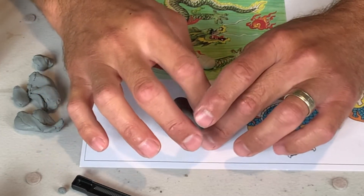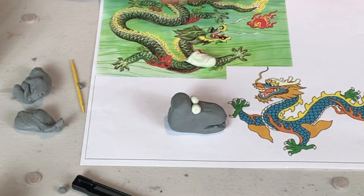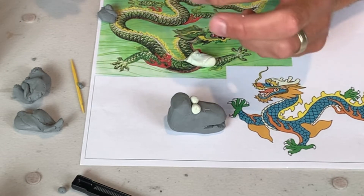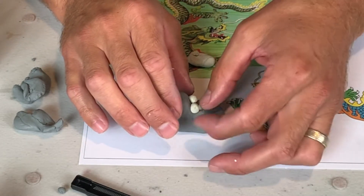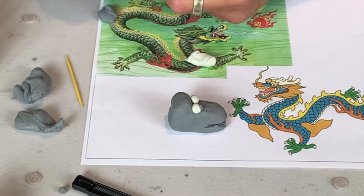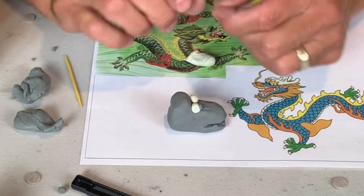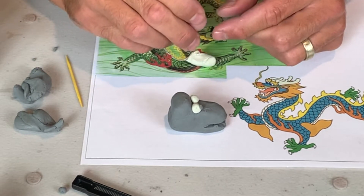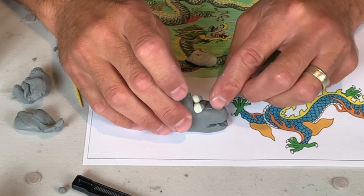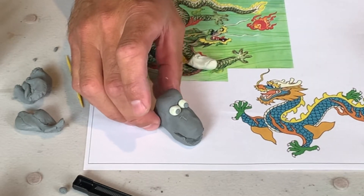Here I've added two eyes. Maybe I'll go back to that gray color — take a little tiny piece of this gray for a pupil, and place it here. Another little tiny piece over here. There we go. So now my dragon has eyes. It's coming to life already, right?